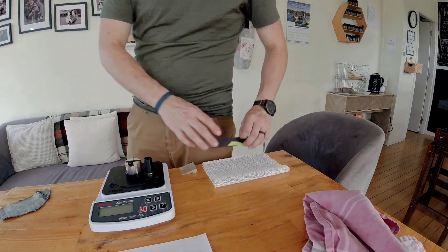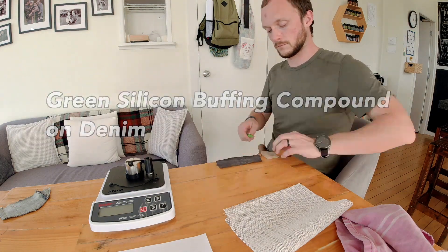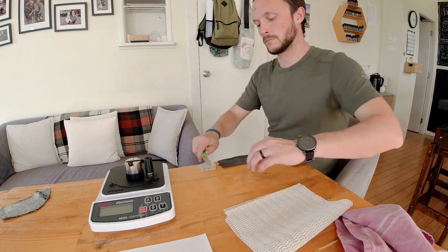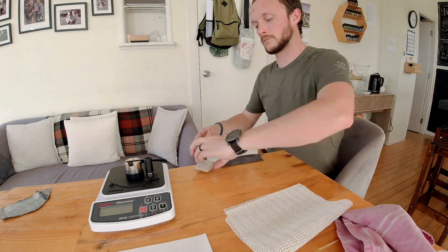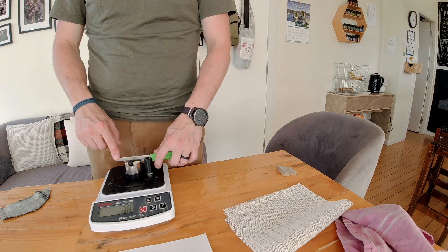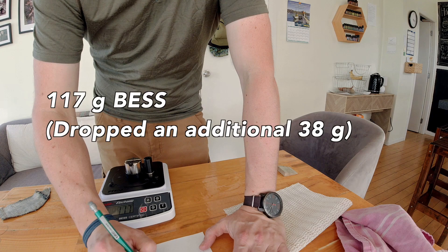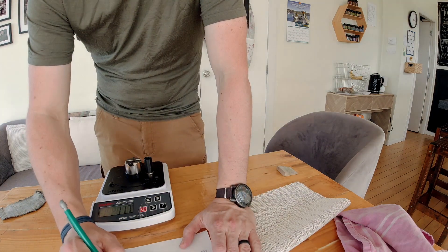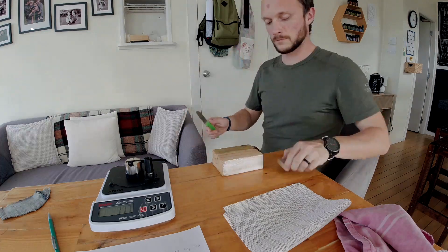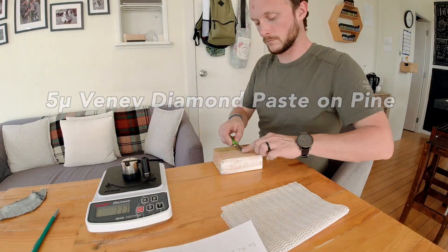An observation I've made is that these flatter strops tend to not make the score worse. This is a little bit better than most of the diamond numbers — it dropped down to 132, shaving off 44 grams from the Bess. This is some denim again, but instead of a hard diamond abrasive I'm using some normal green waxy compound you'd use for a buffing wheel. That started out at 190, the 5 micron diamond took it down to 155, and it's dropped an additional 38 grams down to 117, which is quite good.